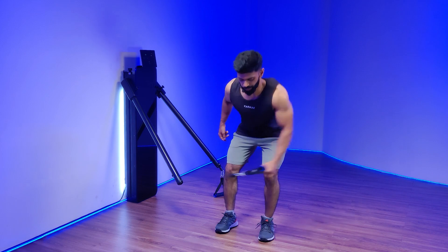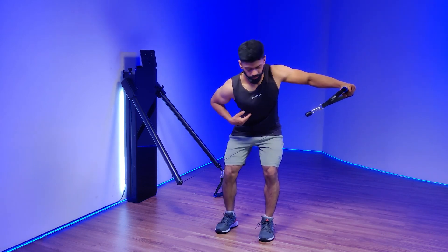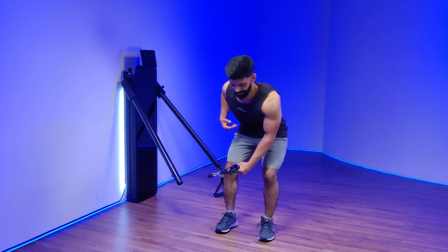Maintaining the position, pull it up again. Pause, avoid the rotation. Bring it down really slow and repeat.